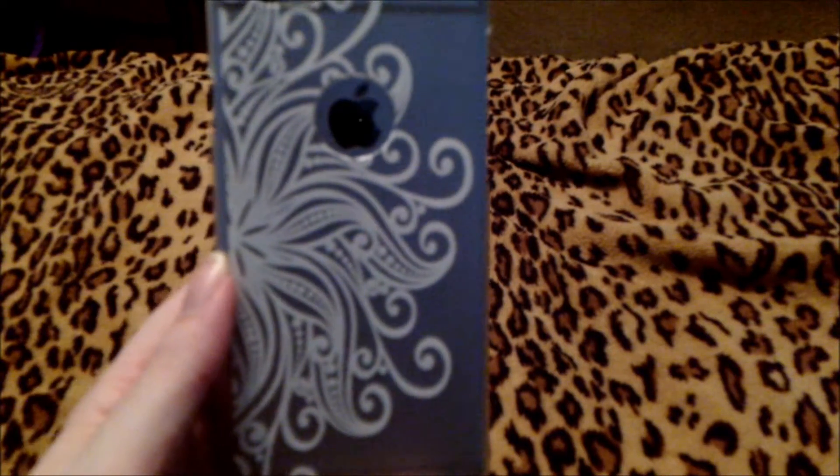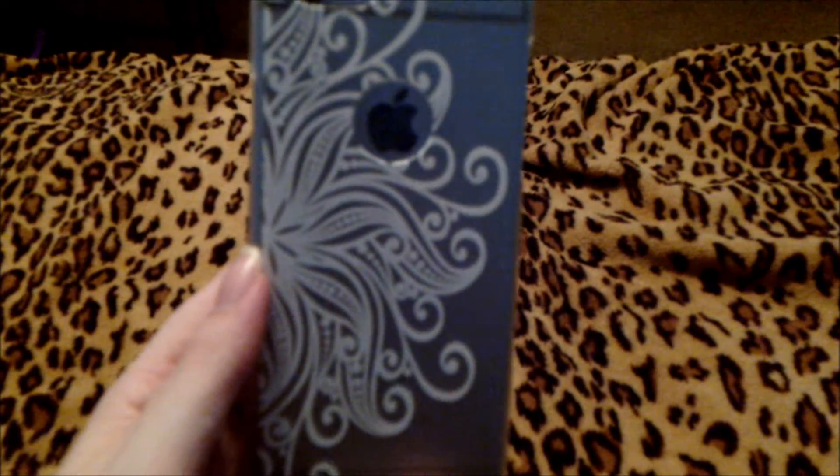The next case I have is a really pretty but simple one. It's a white design that actually looks really beautiful with the Apple logo. And I love how simple a lot of these cases are to put on and take off the phone, making it very easy to change out your phone case whenever you're feeling the need to customize.